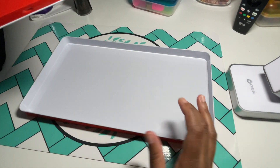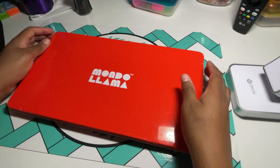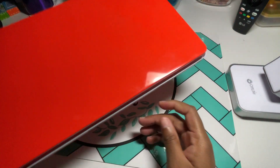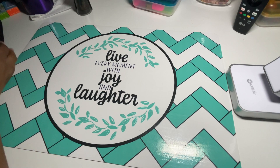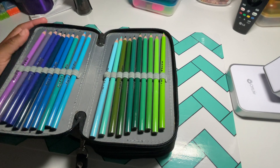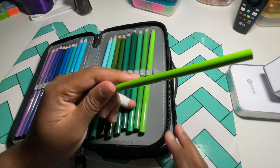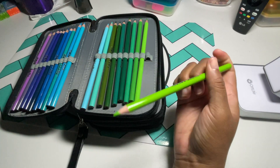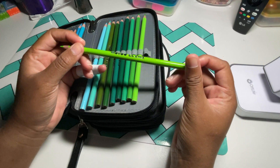The lid comes all the way off. Mine are in a case, but the lid comes off and it's a nice bright orange tin. They are a round pencil, and they are about the size of a Prismacolor or a Crayola pencil.